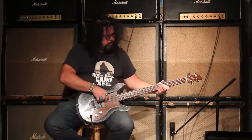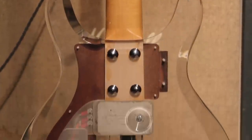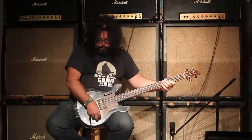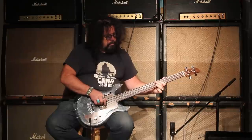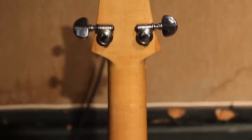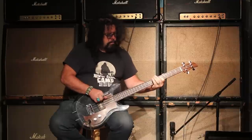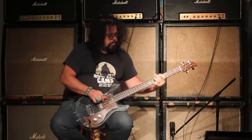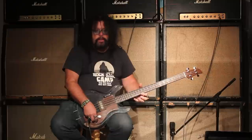This is it with all the treble up. Cool bass, lots of sustain, and really fast tone control.